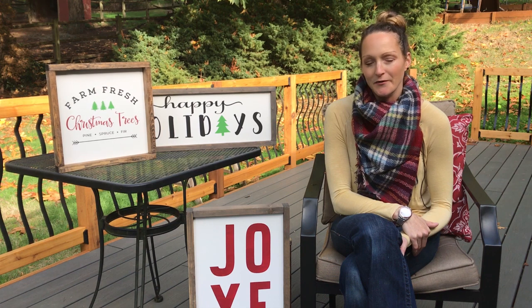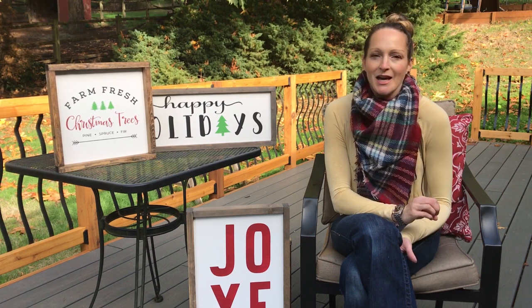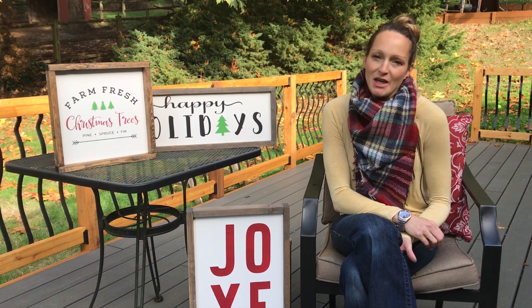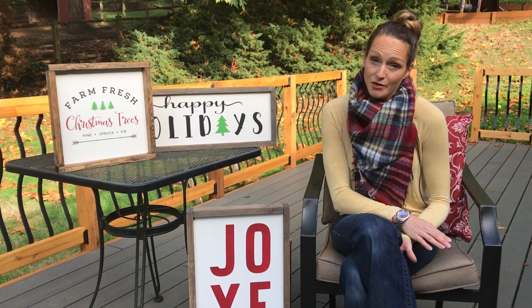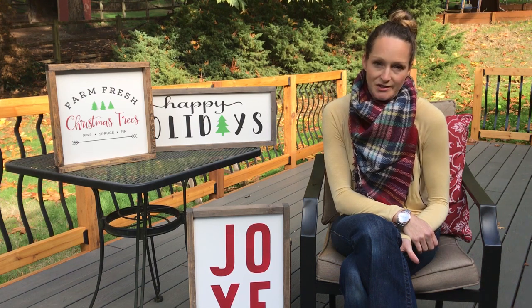I wanted to host a party for my friends to come over and make good signs and visit and just hang out. So what I did was I went and got a project panel two foot by four foot and I made nine signs out of it, just so I could give examples of different signs and give people choices. I wanted as many signs as I could.